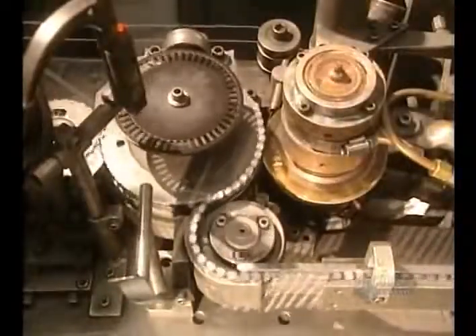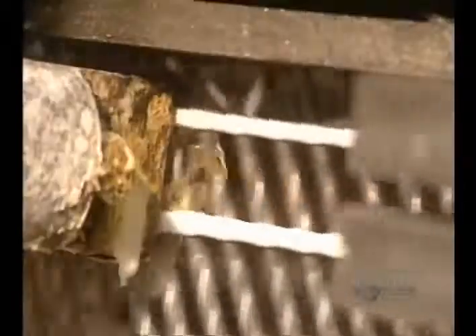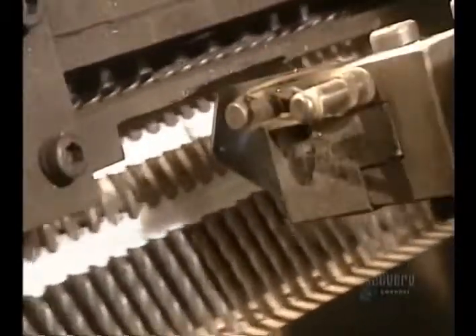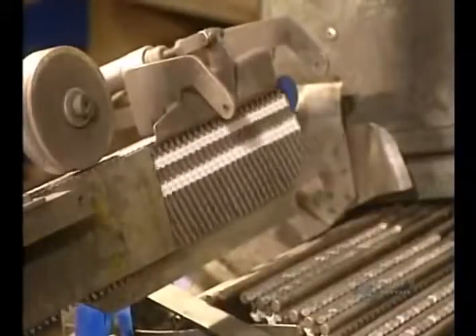Making spiral nails requires an extra processing step. This machine puts the spiral into the nails with these cylinders and welds them, making 1,200 nails a minute. Then the nails are put together into strips for use in pneumatic nailing guns. Each strip contains 30 spiral nails.